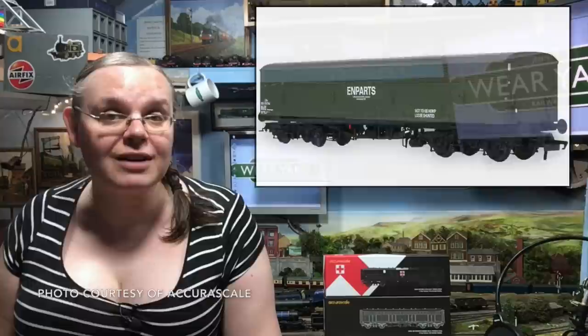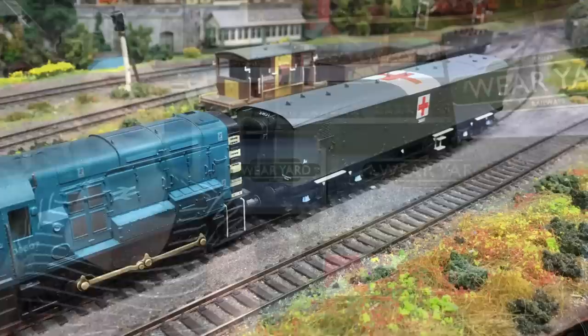If you like the look of any of the other liveries that you see in today's video, we do have an affiliate link in the description box down below that takes you to Rails of Sheffield to be able to pick up one for yourself. But do hurry, because I think they are going to be quite popular. But after so many different releases from AcuraScale that really have moved that bar higher and higher, is it time for them to stumble and drop the ball? Is the Siphon G going to be the model where it doesn't quite hit the mark? Or is this going to be another that knocks it out of the park? Come with me and let's find out.